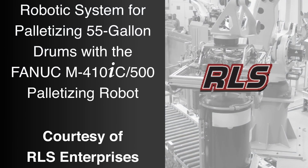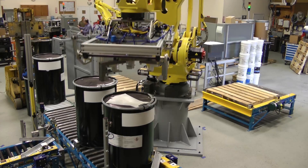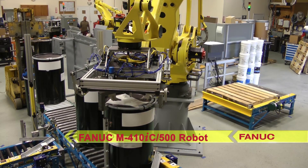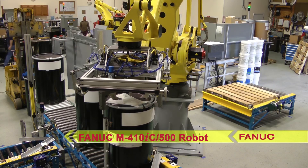FANUC America Authorized System Integrator RLS Enterprises integrated the FANUC M410IC500 palletizing robot into a packaging line to pick and palletize 55-gallon drums weighing up to 600 pounds.